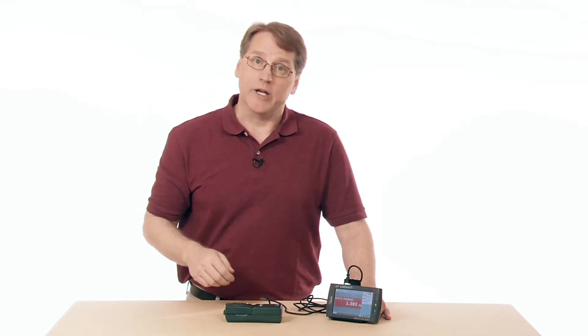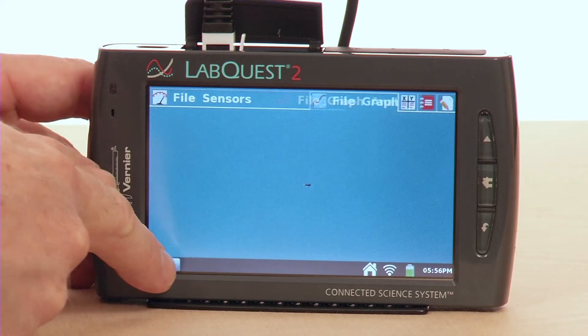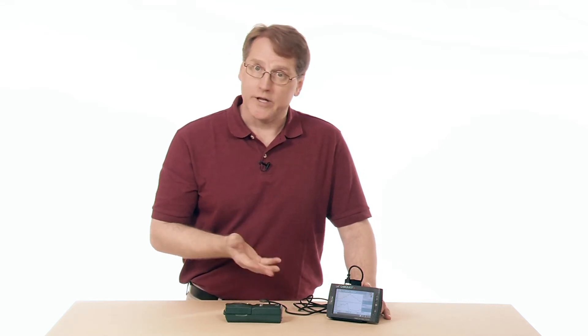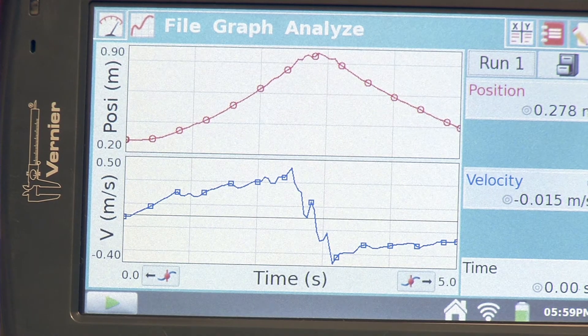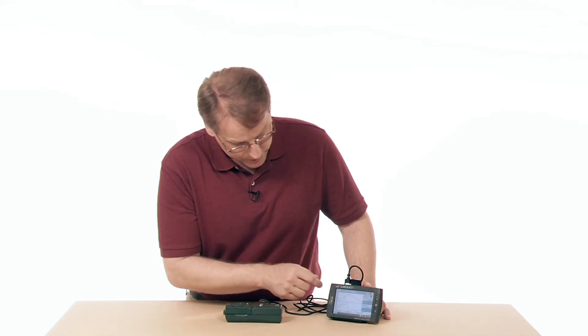Now, if I wanted to collect some data, all I need to do is press the Collect button in the lower left-hand corner. I'll press Collect, put my hand over it, move my hand up and let it go back down. It collected data for five seconds — that's the default, but you can change that to make it longer or shorter. Now the upper graph shows a position-time graph, and as I moved away it goes up, and as I moved towards it comes back down. The lower graph is a velocity graph based on the same data.